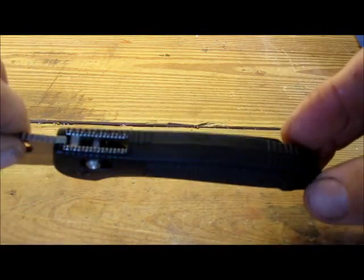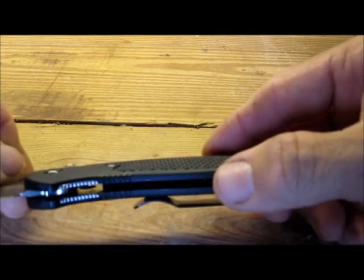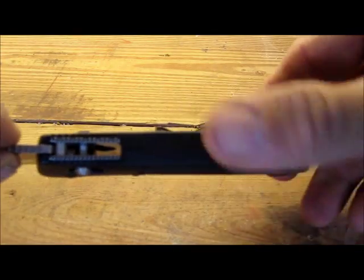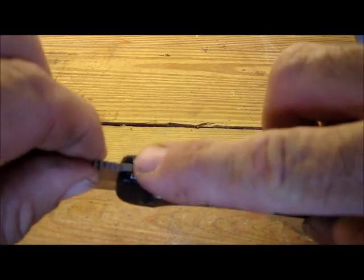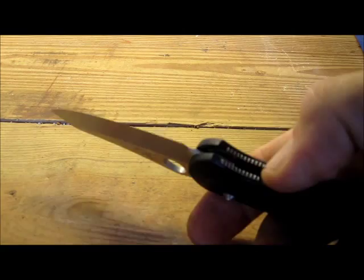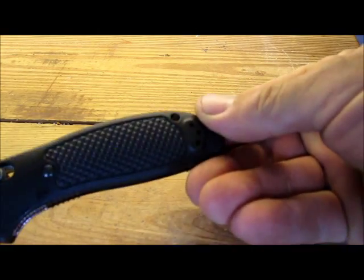The grip is very nicely done. The name is Griptilian, the reason being is because it is very grippy. It's a hard plastic — I don't know if it's a glass-impregnated nylon — but it has pretty good ridges here. It's got jimping or some sort of grooving here for your thumb. There's also some grooving here for where your index finger rides, and it also has it back here, which is good if you're going to hold the knife in a reverse grip.